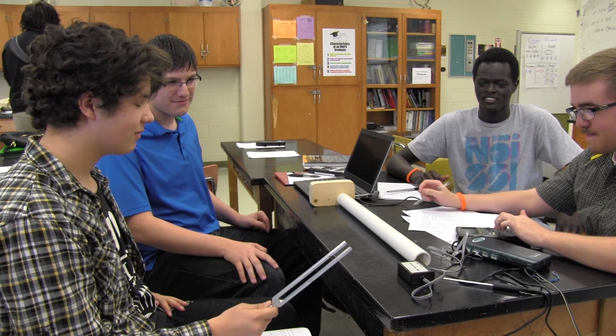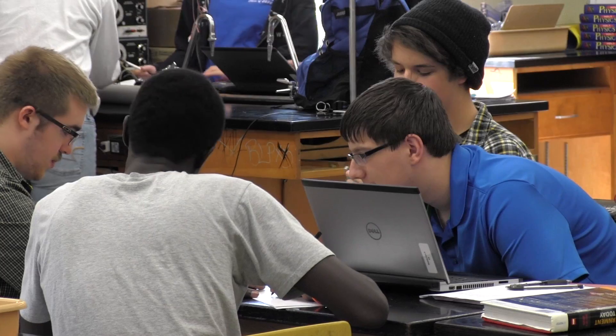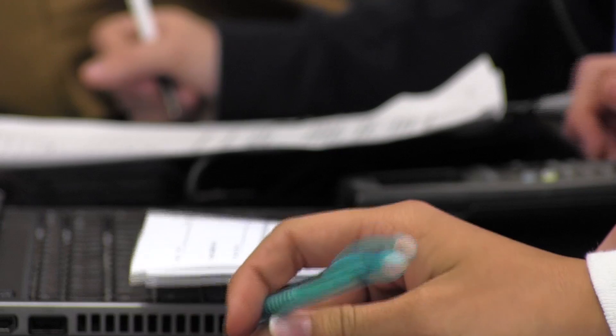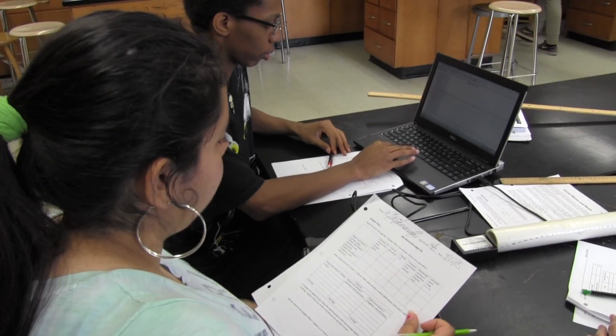We have these career paths of students going to college and getting science and engineering degrees and using those skills, but there's also a place for people who are needed in more industrial types of science positions — because those welders and people who are working with other types of industry-related science, that workforce is narrowing. So students need to understand that there are a wide variety of choices they can have, and there's going to be great need for that in tomorrow's workforce.